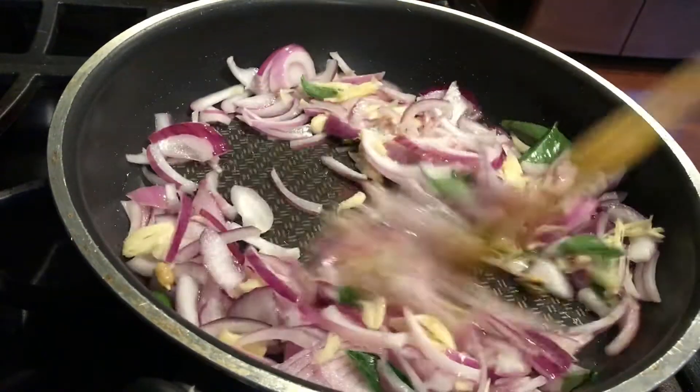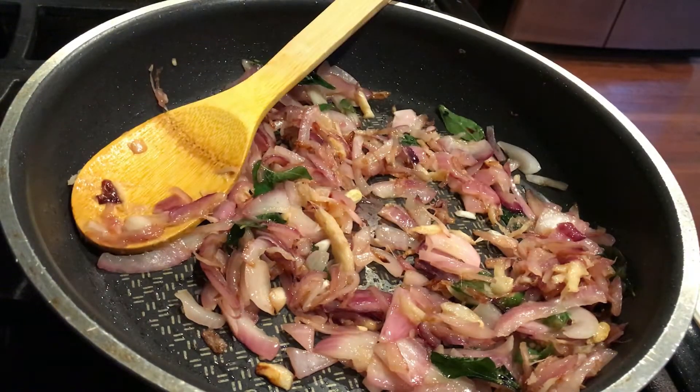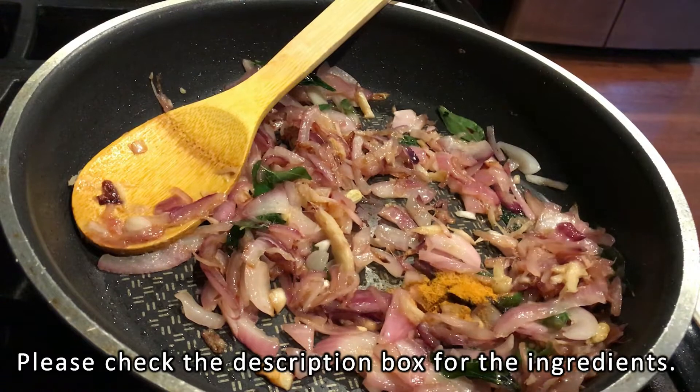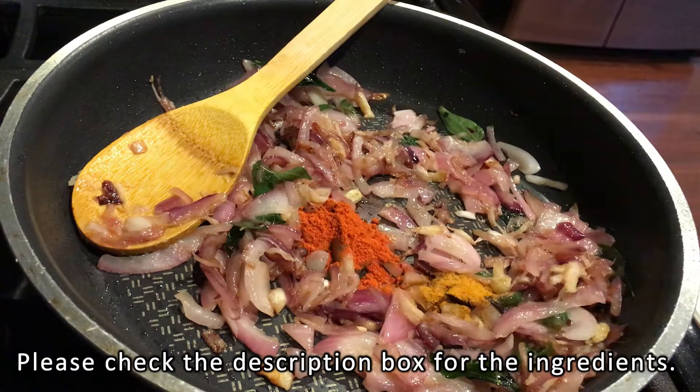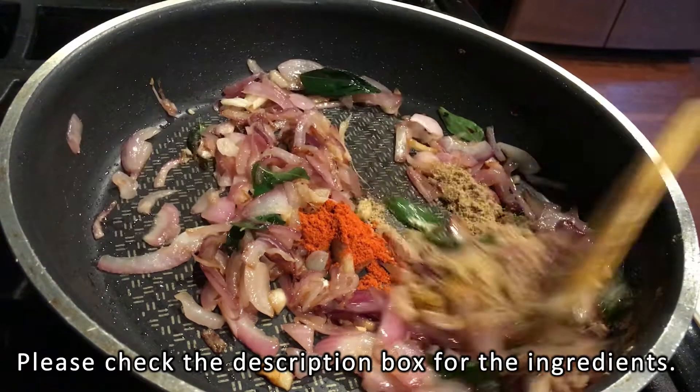Then let's add 1 teaspoon of salt paste. I wanted to fry the salt paste.